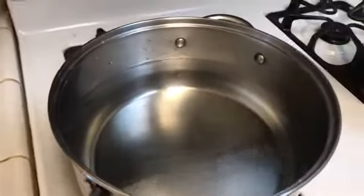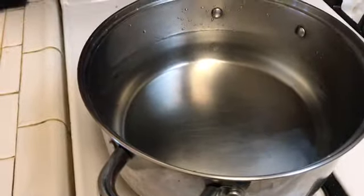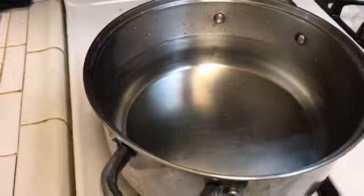As you can see, we got this one filled up. It's probably around maybe like six bottles of water here.